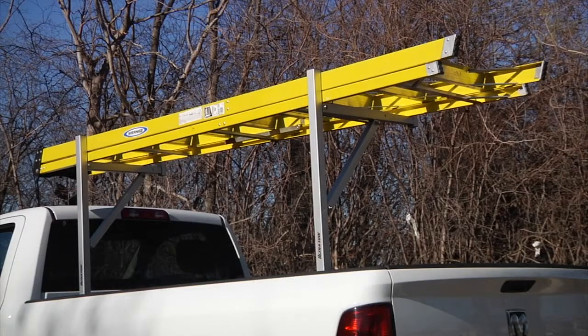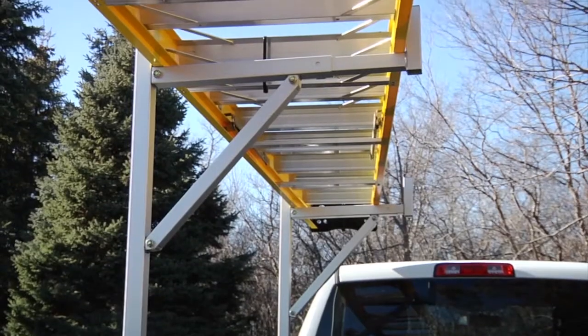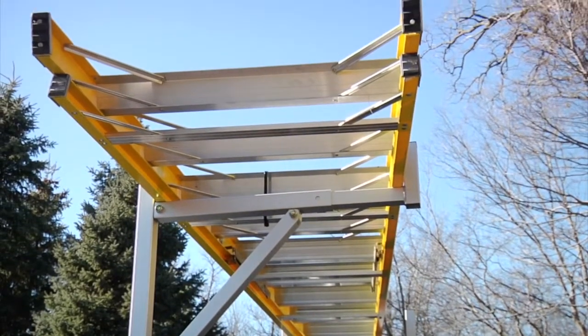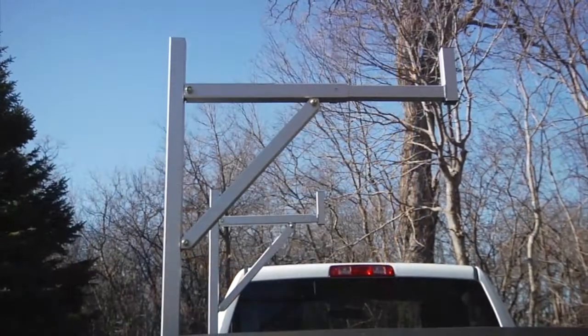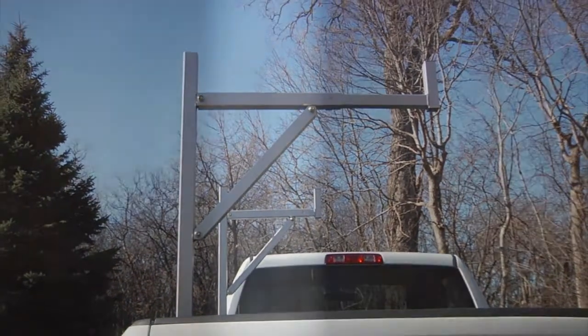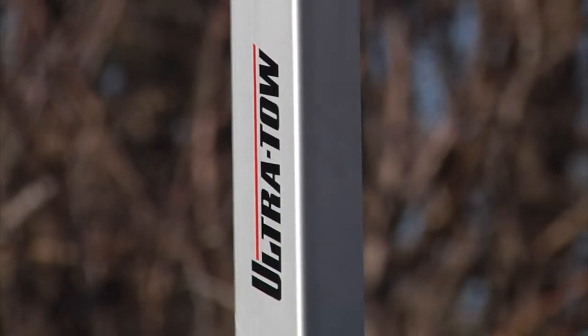This side-mount aluminum utility truck rack from Ultratow holds up to 250 pounds to carry ladders, lumber, and more. The Y-shaped top securely holds your cargo, while the rust-proof aluminum construction stands up to every kind of job in all sorts of weather.